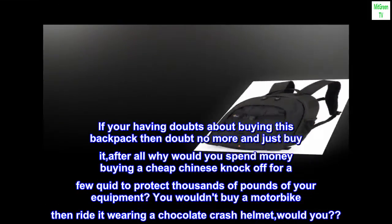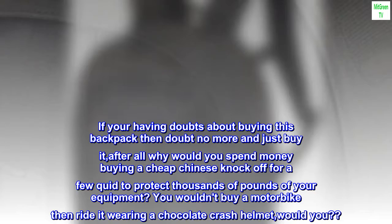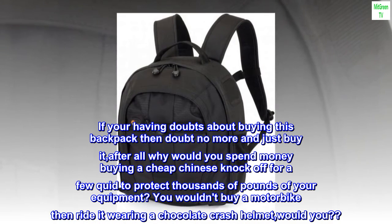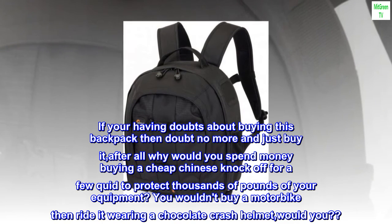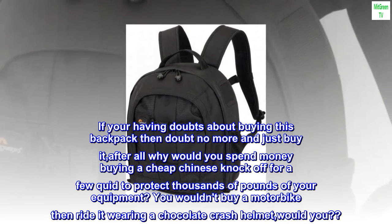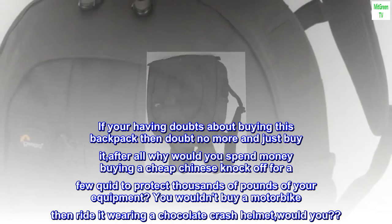If you're having doubts about buying this backpack, then doubt no more and just buy it. After all, why would you spend money buying a cheap knockoff for a few quid to protect thousands of pounds of your equipment? You wouldn't buy a motorbike and then ride it wearing a chocolate crash helmet, would you?